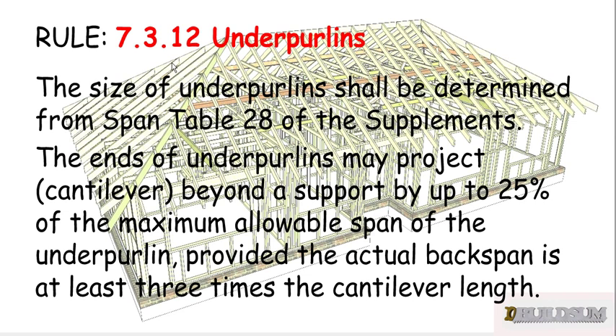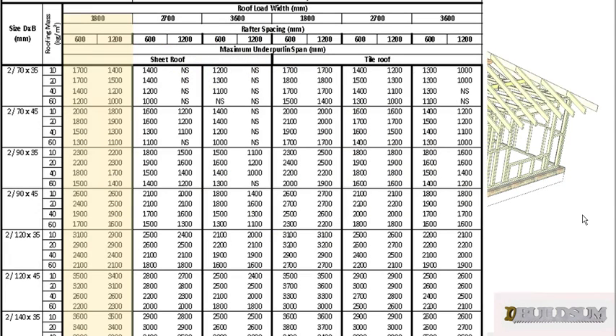Rule 7.3.12 says that the size of underpearlins shall be determined from span Table 28 of your supplements. So Table 28 looks like this.